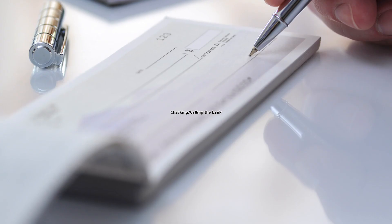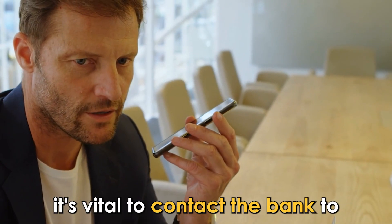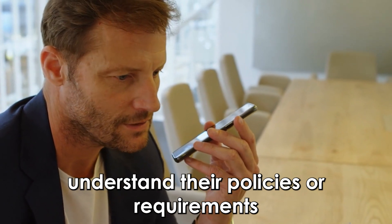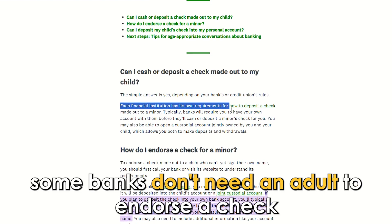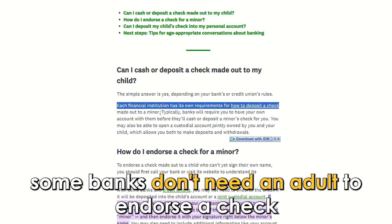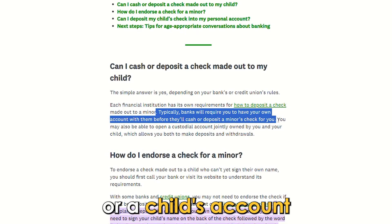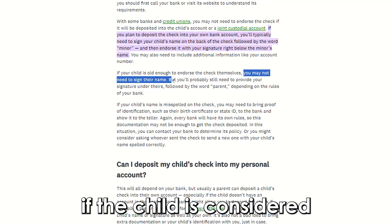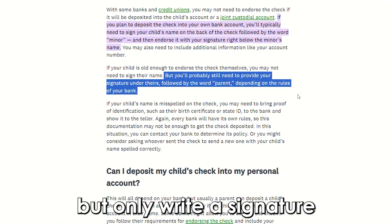Checking or calling the bank: before starting the process, it's vital to contact the bank to understand their policies or requirements when endorsing a check for a minor. Some banks don't need an adult to endorse a check, especially if the check is deposited in a joint or a child's account. In other banks, if the child is considered old enough to endorse a check themselves, the guardian won't need to sign their name.